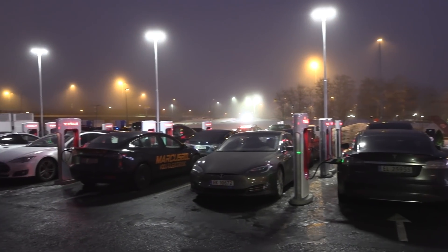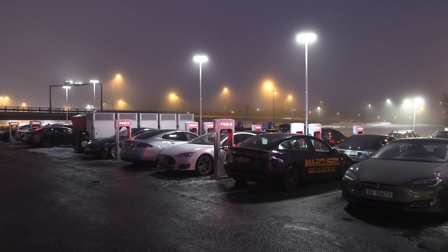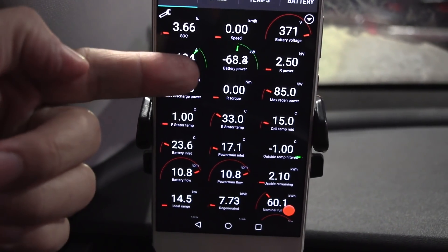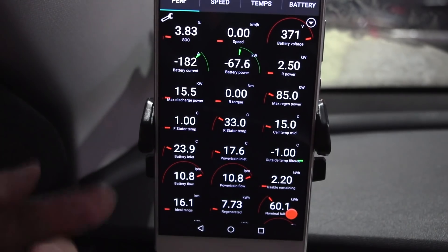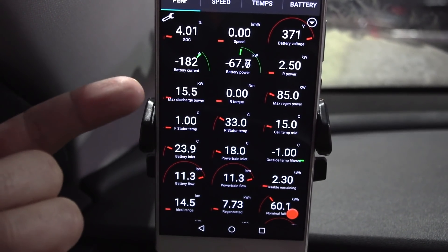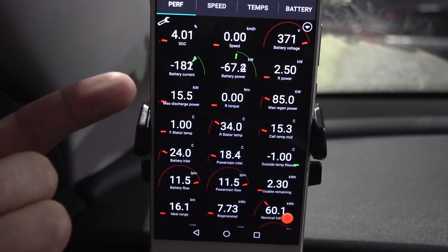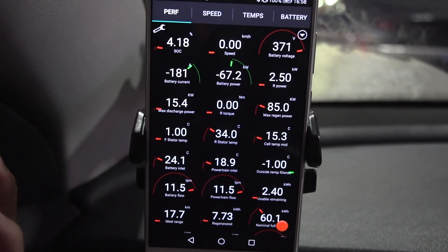We are now at Klufta and we have a full house here today — it's Sunday and people are charging up before going home. We came here with 1%, and we're getting 68 kilowatt only, mainly because the battery was so cold. Now the battery is quickly heating up. Normally you wouldn't discharge it that deep, and you'd be navigating to the supercharger, so normally you would be getting way more than 100 kilowatt with this battery.